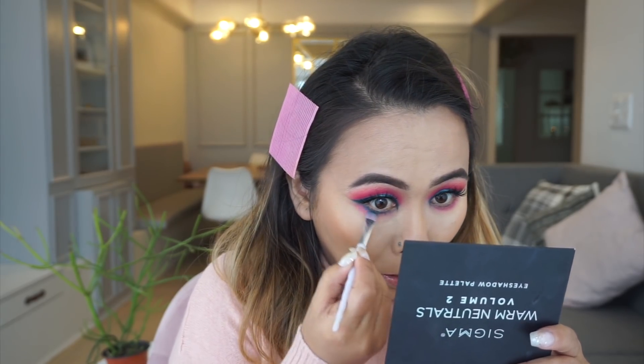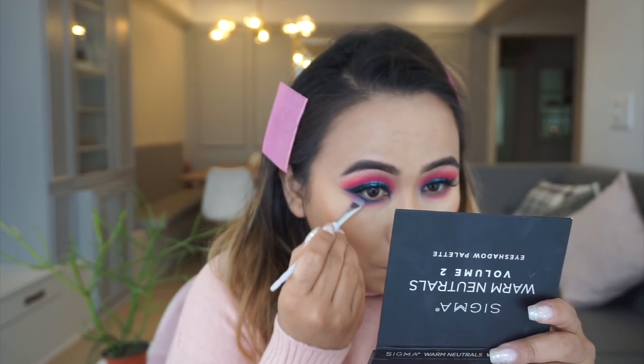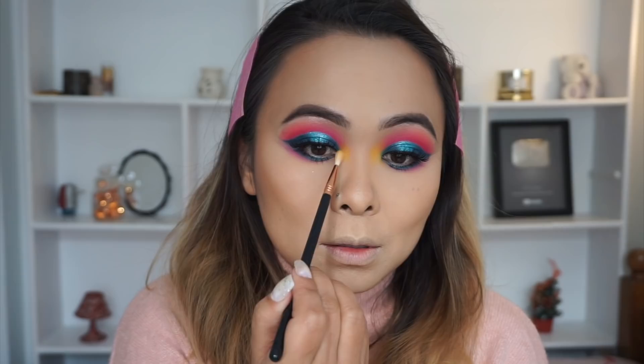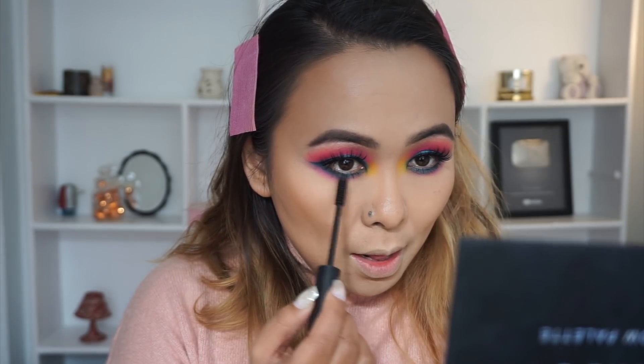Now to finish up the eyes, I'm doing the same thing on my lower lids as I did on the upper lids. First blending out the pink shadow, then applying the dark teal green shade very close to my lash line. Lastly, I'm adding this beautiful bright yellow shade to the inner corners of my eyes to give a really bright pop of color, and then adding mascara to my upper and lower lashes.